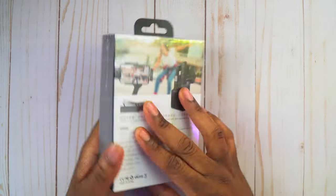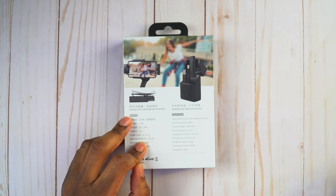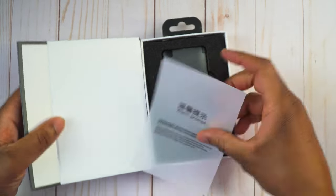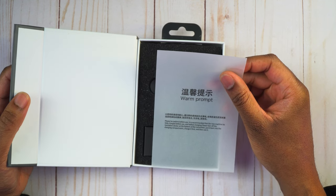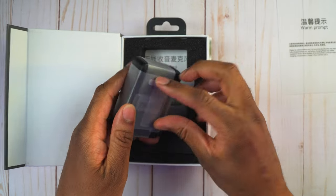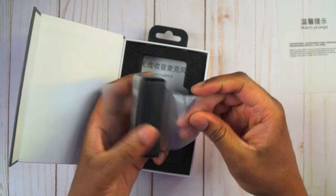Let's go ahead and get this stuff out of the box and we'll take a look around the box a little bit later once we hook it up, so we can get an idea of what this microphone is going to sound like. But let's get it out of the packaging first so we can actually see what comes inside. It says warm prompt — be patient before use. It's recommended that the new machine be fully charged before use, so looks like we might need to charge this thing up. Here is the charging case right here.